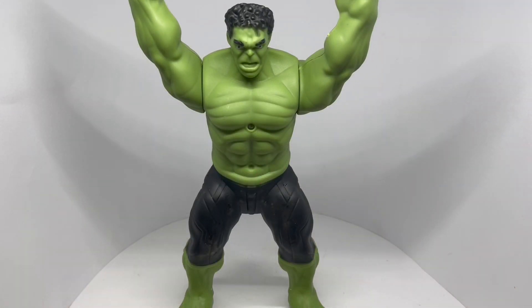Interesting looking Hulk. Quite nice. Check it out.